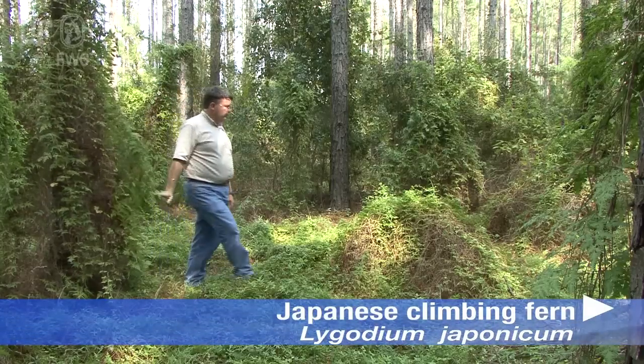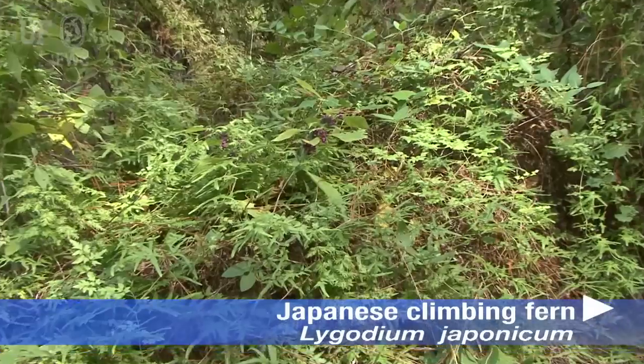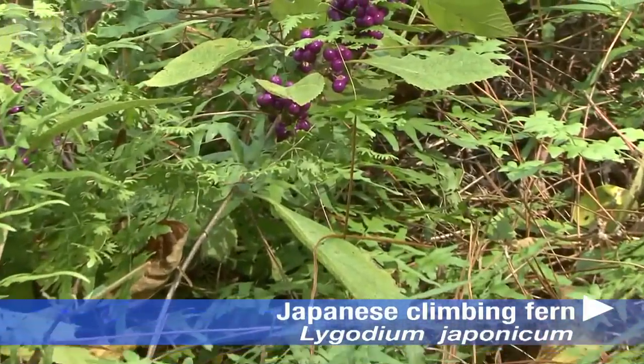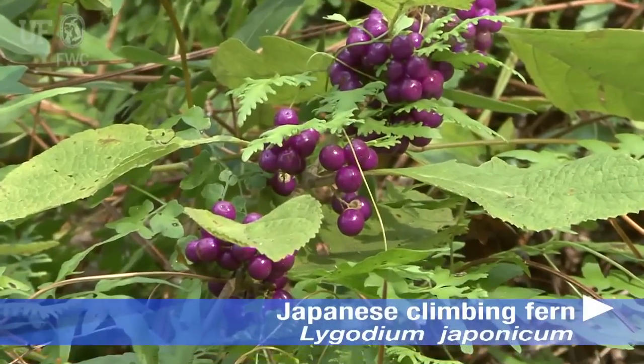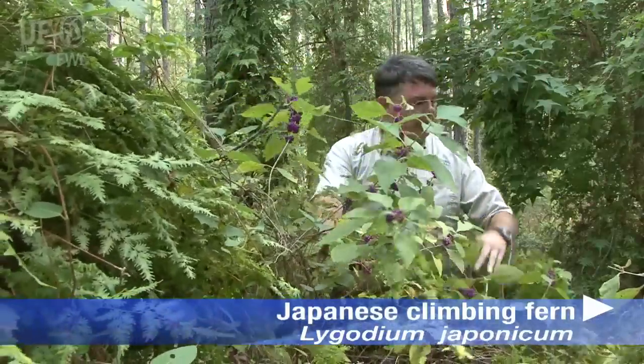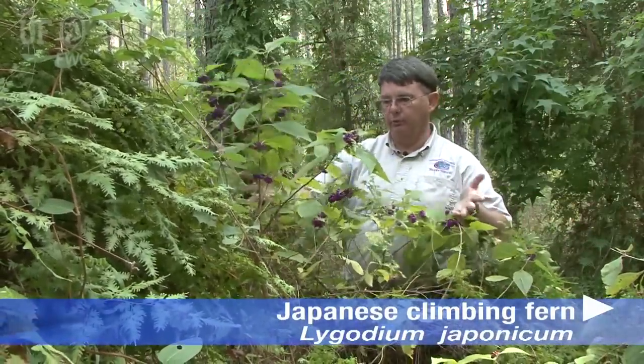To me, the big problem with Japanese climbing fern is that it grows over the top of some of our important understory vegetation, like this American beautyberry, which is important to wildlife as a food source. Very soon this plant will be overtopped. It'll be dragged literally towards the ground, covered up with this vine. It'll choke this plant out, and it'll die.